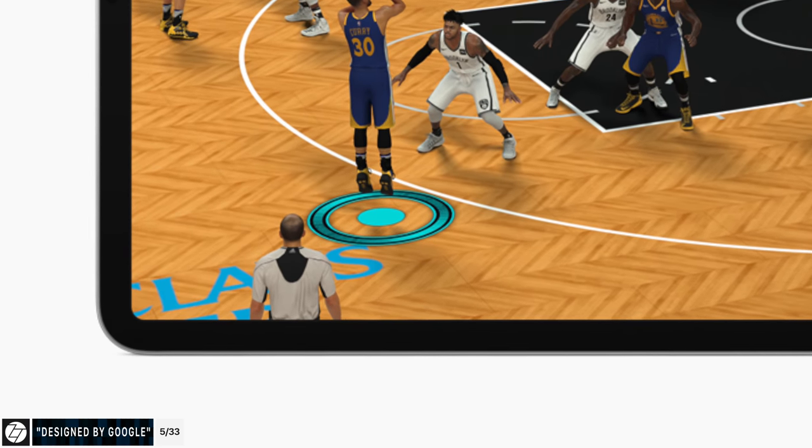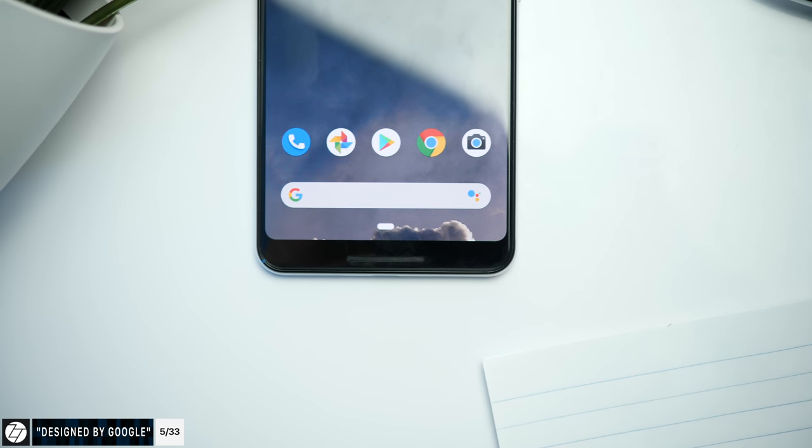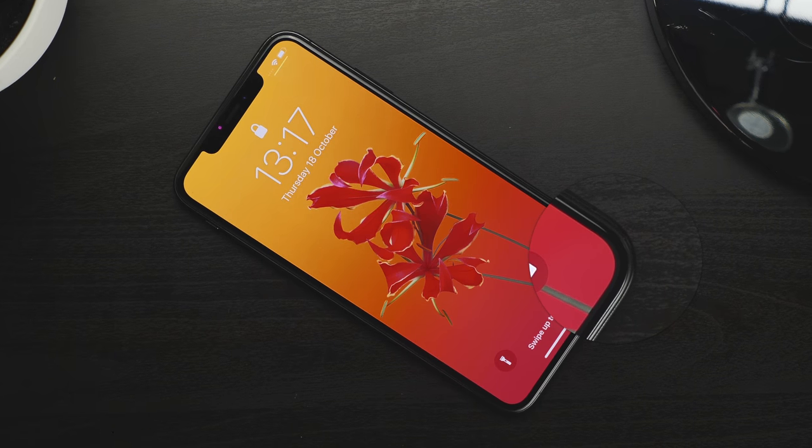The fifth thing you need to know is about the display design. If you take a look at the corners of the display, they do not match the corners of the actual frame, just like on a Pixel 3 XL and Pixel 3. This is not an issue with the iPhone X, where the corners of the display perfectly match the frame of the phone.